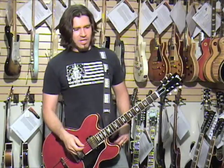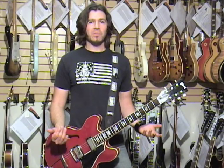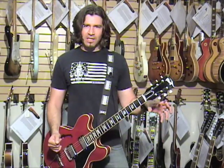We also used a Fender Super Champ, and I found the gain in that amp was mind-boggling. I thought, man, this sounds amazing — you don't even need a pedal for it. But we chose to use a lower gain amp so we could have the option of having the lower gain rock sound or a higher gain rock sound with the pedal.